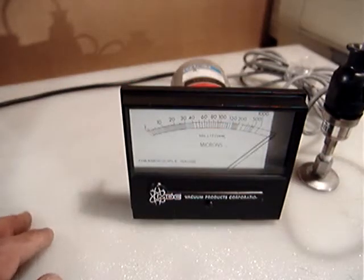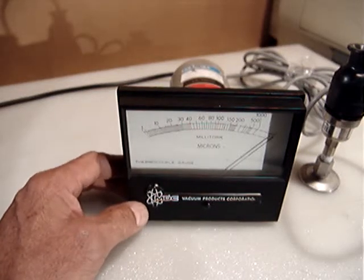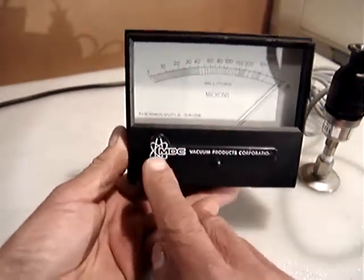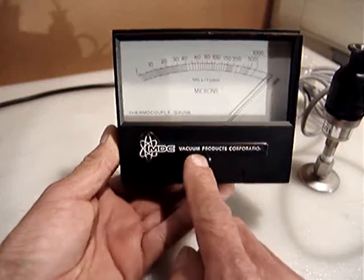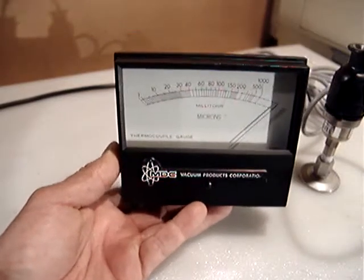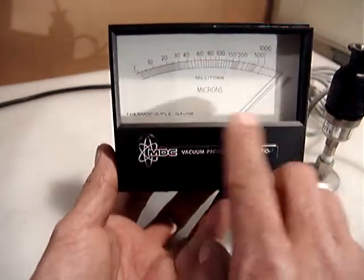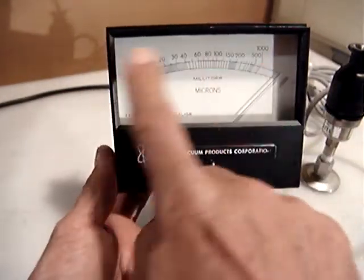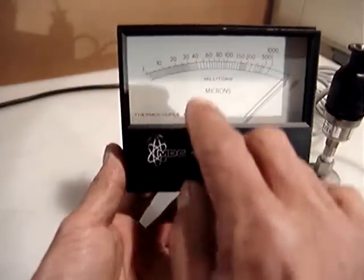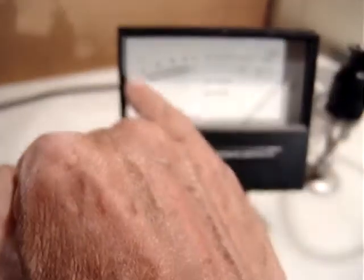Hello everyone. This time I am going to sell a thermocouple gauge made by MDC Bucking Products Corporation. I don't know too much about this equipment, but you can see it has a needle with a reading scale, and this is in milliTorr or microns — 1000 down to one.